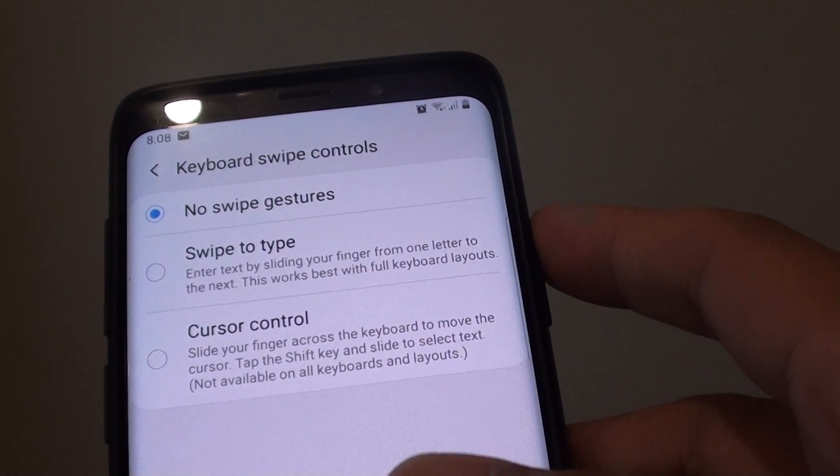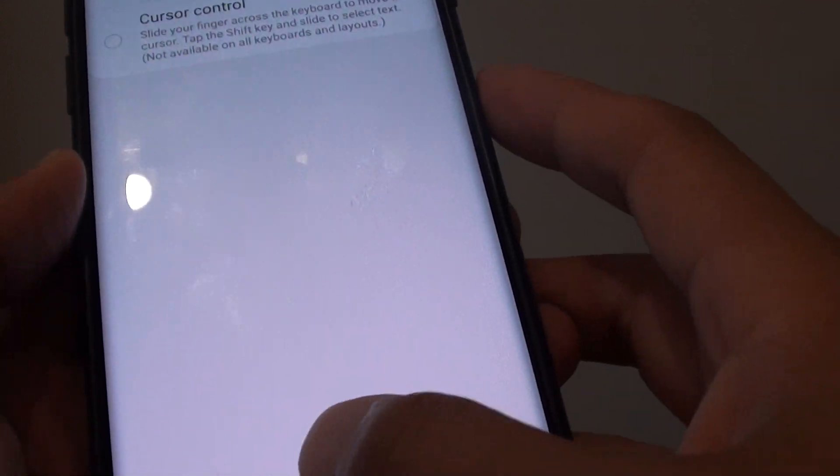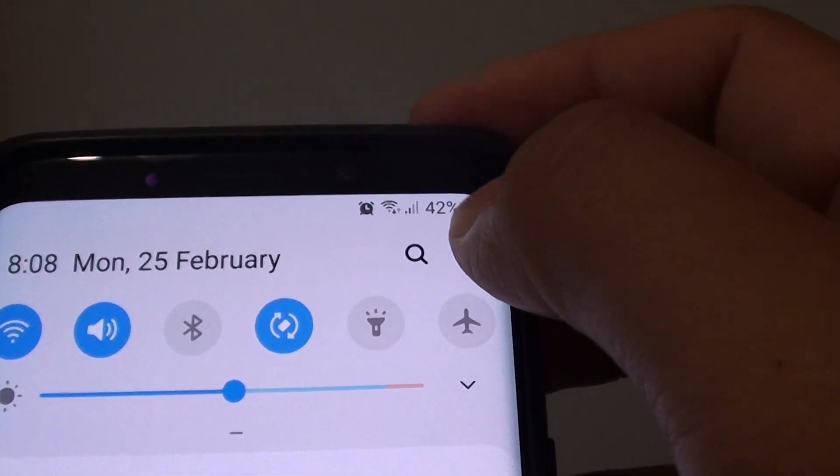How to enable keyboard swipe gestures on your Samsung Galaxy S9 or the S9 Plus. First tap on the home key to go back to your home screen. Then swipe down and tap on the settings icon.